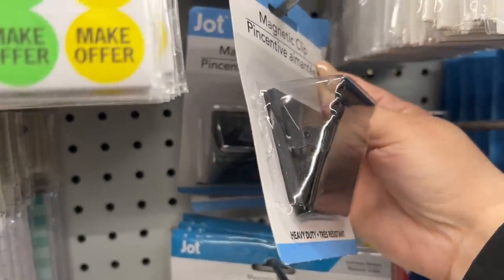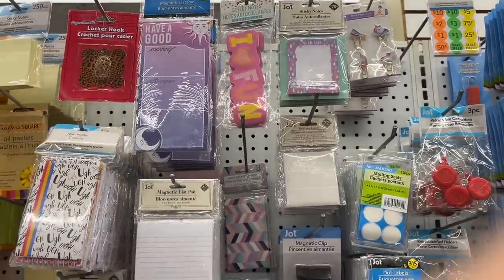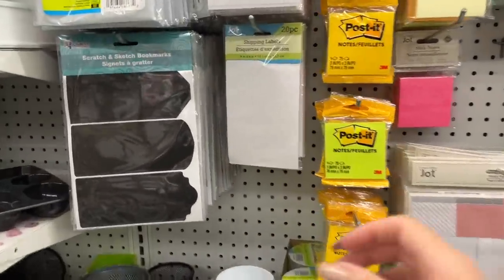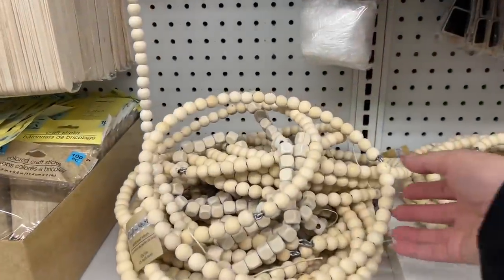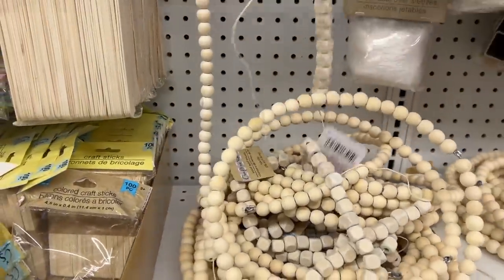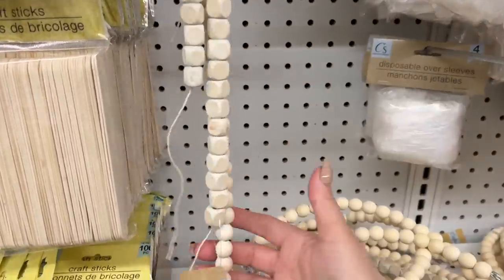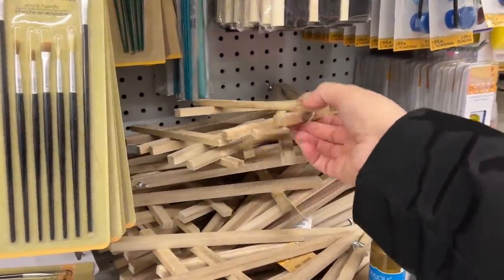This magnetic clip looks really nice and hefty or sturdy — something to put on the side of a filing cabinet for work. The beaded wreaths are selling very quickly. The other ones kind of stick around but they do go as well, so if you see the wreath and you want it, definitely buy it.